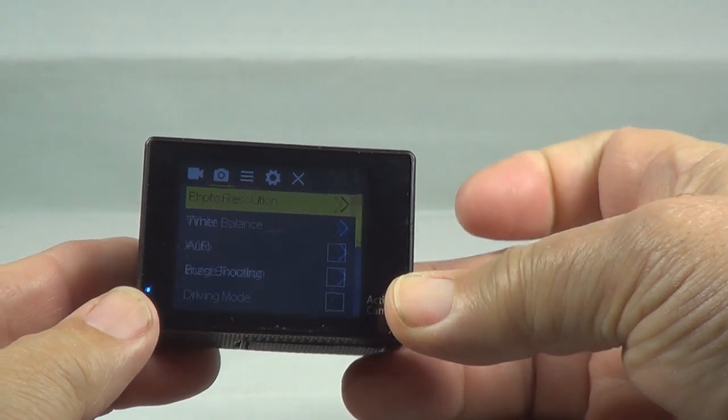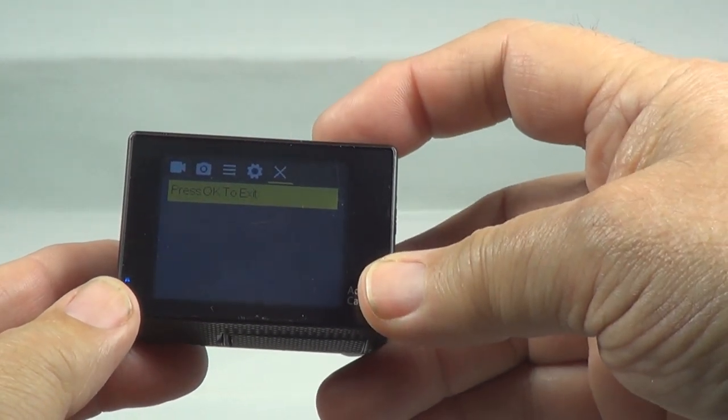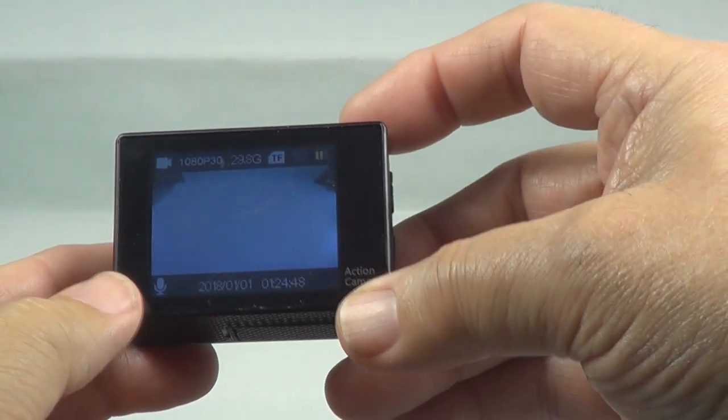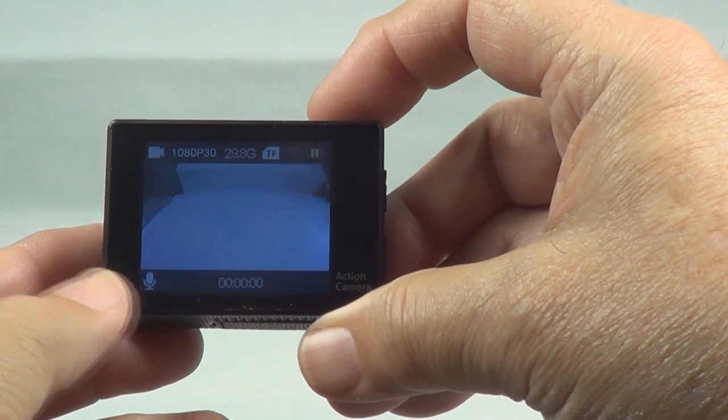The mode button: Burst. Timer. White balance. There we go. Push the enter button down and it starts recording.